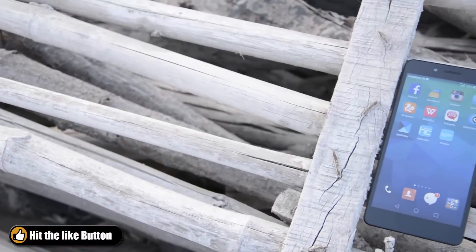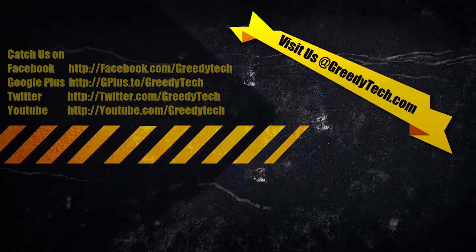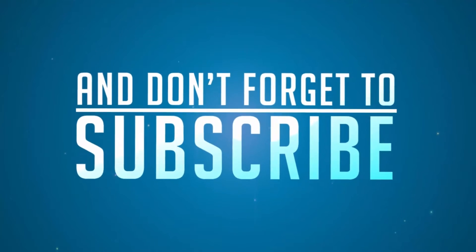So that's pretty much it guys, thanks for watching this video. If you have any doubts, do let me know by commenting below. If you found this video helpful, give me a thumbs up and share it with your friends. Subscribe to my channel to see more videos just like this.